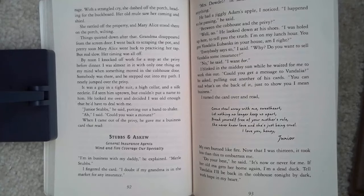'Well, no.' He looked down at his shoes. 'Hold up — to tell you the truth, I'm on my lunch hour. You got Vandalia Eubanks in your house, am I right?' 'Everybody says so,' I said. 'Why? Do you want to sell Vandalia some insurance?' 'No,' he said. 'I want her.' I blinked in the midday sun while he waited for me to work this out. 'Could you get a message to Vandalia?' he asked, pulling out another one of his cards. 'You can read what's on the back of it, just to show you I mean business.'